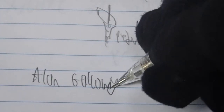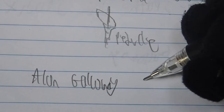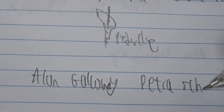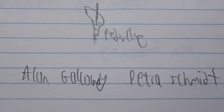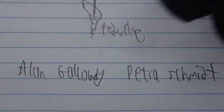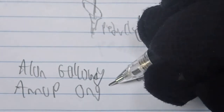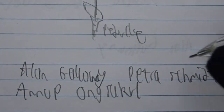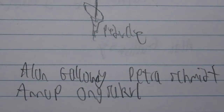This plant was discovered in Southeast Asia in 2003 or 2004 on an expedition by Arum expert Alan Galloway, along with another Arum expert, Petra Schmidt, and an expert on the ginger family, Anop Ongsakul. As they were walking, Alan Galloway discovered a small Amorphophallus species with a red leaf, approximately a foot tall, and this one eventually became Amorphophallus gallowayi.